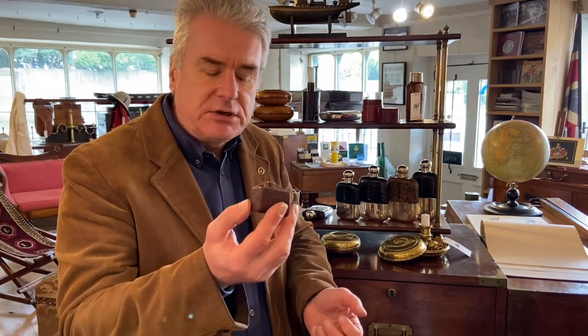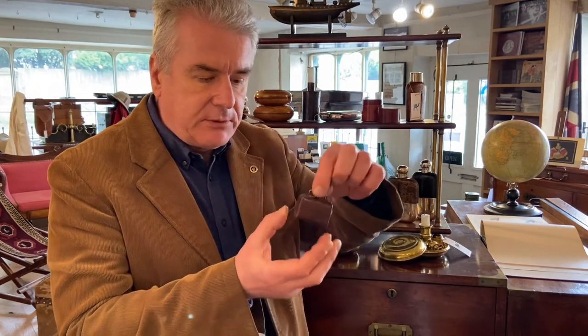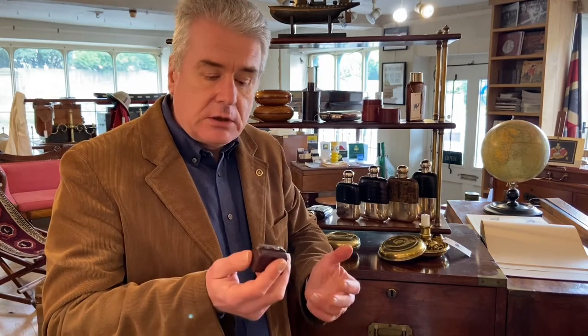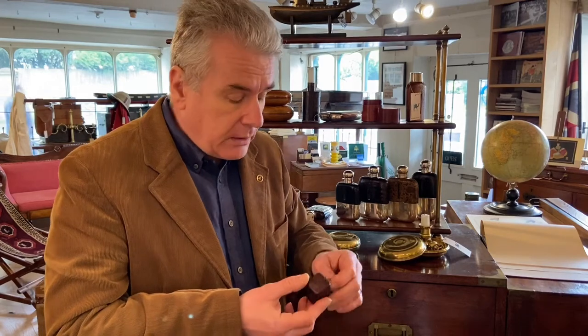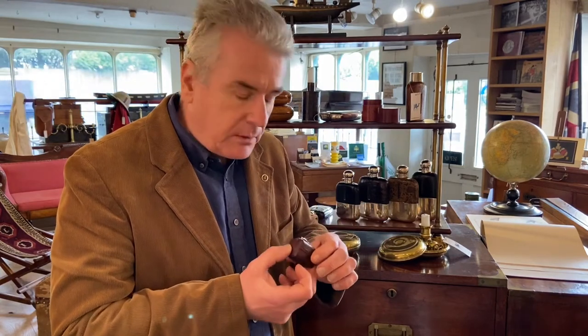This is what we would call a novelty travel inkwell. Lots of different forms of them were made at the turn of 1900, both in England and on the continent. This one is in the shape of a little Gladstone bag. We've also had them as hat boxes, globes, even a pith helmet once, which was super. They made all sorts of different designs just to try and catch the public's eye and help them sell them.